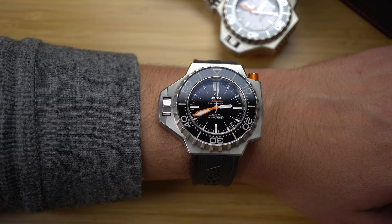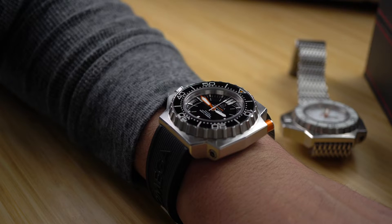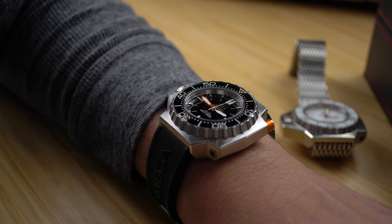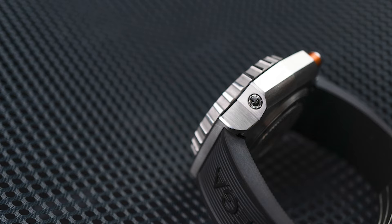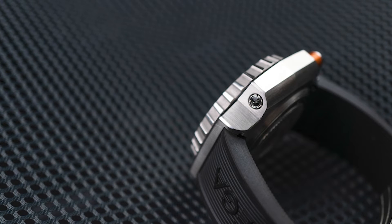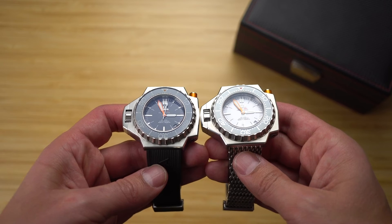The styling of the modern Ploprof might be a throwback to the original from 1970, but the technology is not. Instead of attempting to be impenetrable, this Ploprof 1200 has a helium escape valve for mixed gas diving. And the movement inside is a chronometer-grade coaxial caliber 8500.